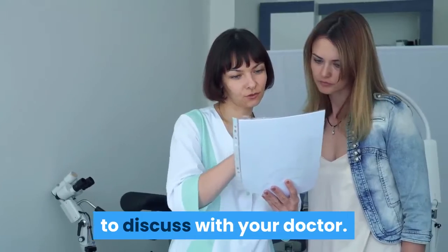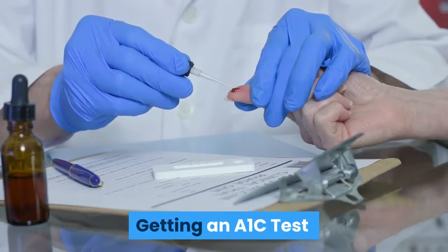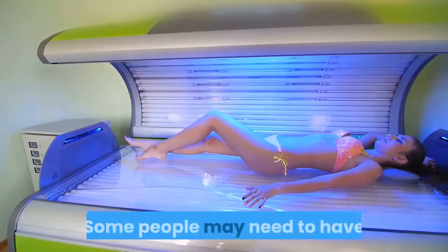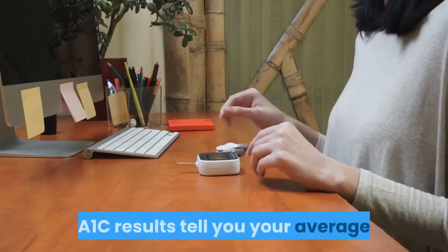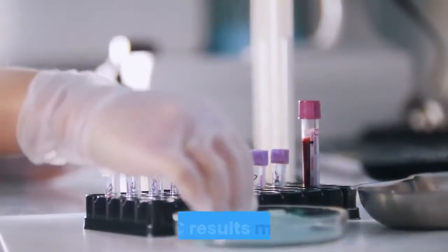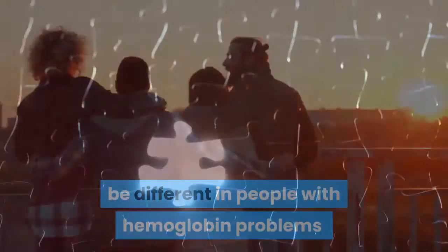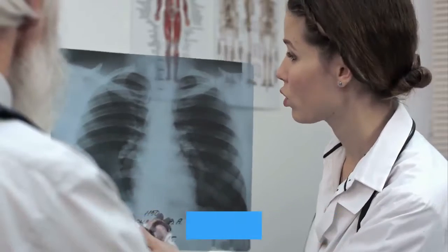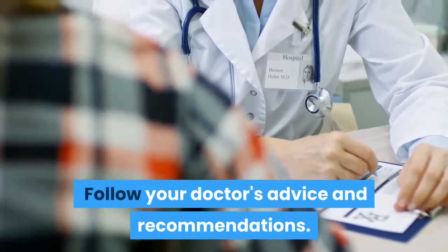Below is a sample record to discuss with your doctor. Getting an A1C test. Make sure to get an A1C test at least twice a year. Some people may need to have the test more often, so follow your doctor's advice. A1C results tell you your average blood sugar level over 3 months. A1C results may be different in people with hemoglobin problems, such as sickle cell anemia. Work with your doctor to decide the best A1C goal for you.